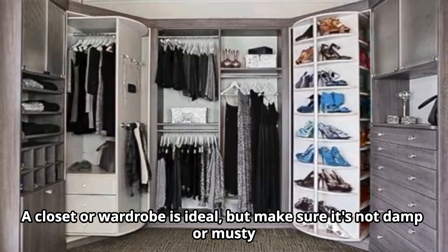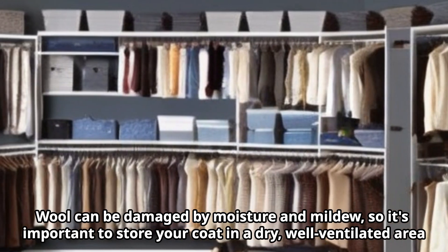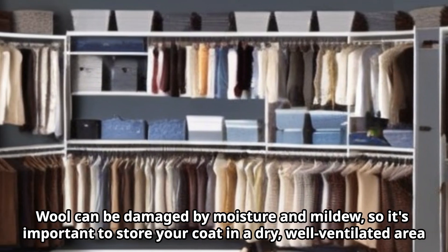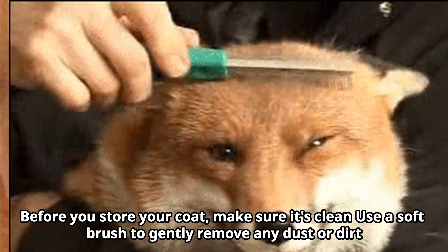Next, you need to find a clean, dry storage area. A closet or wardrobe is ideal, but make sure it's not damp or musty. Wool can be damaged by moisture and mildew, so it's important to store your coat in a dry, well-ventilated area.